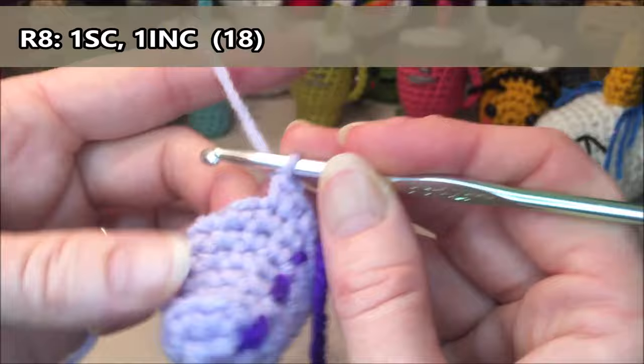Row fourteen: we're going to do 18 single crochets all the way around. One, two, three, four, five, six, seven, eight, nine, ten, eleven, twelve, thirteen, fourteen, fifteen, sixteen, seventeen. And on this eighteenth stitch, we're going to grab our yarn and pull up and leave those two loops on the hook because we're going to change our color now.